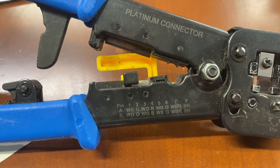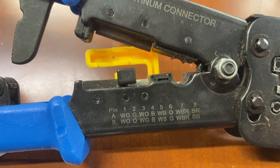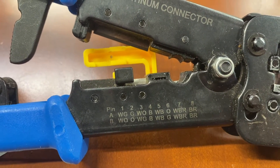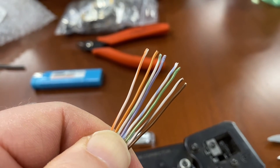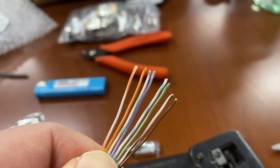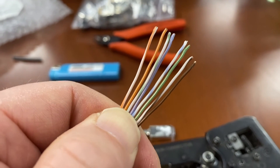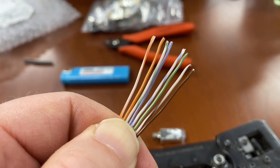If you can't remember the color combination, most of your RJ45 crimpers will have them written down on the tool. You can see you can do pinout A or pinout B — we are doing pinout B. I've got them fanned out in the correct order: white-orange, orange, white-green, blue, white-blue, green, white-brown, brown.